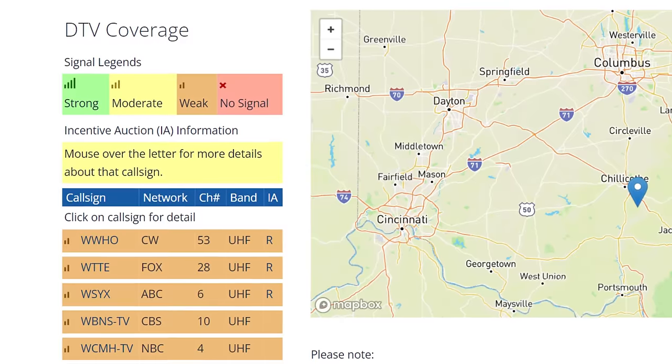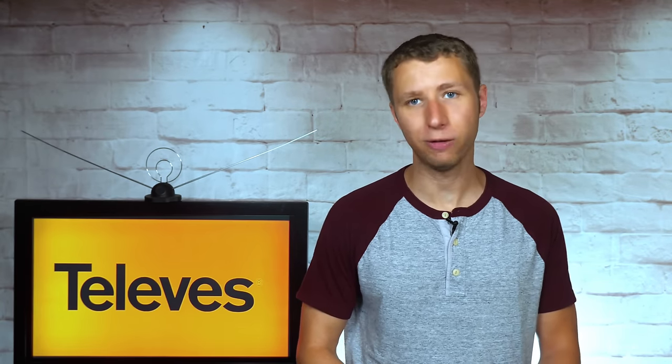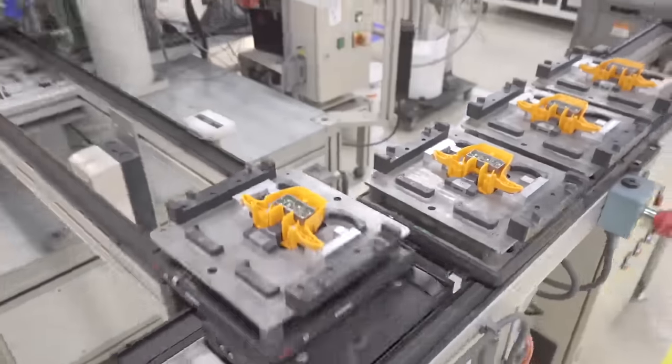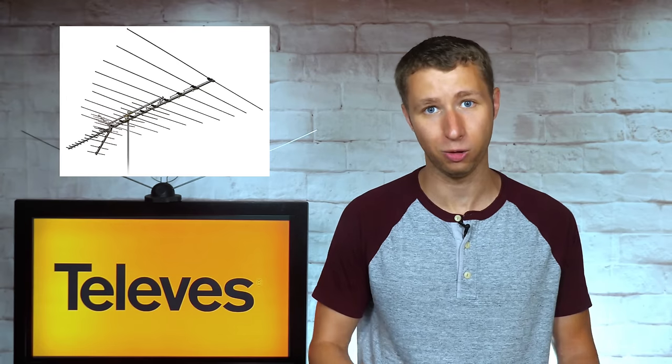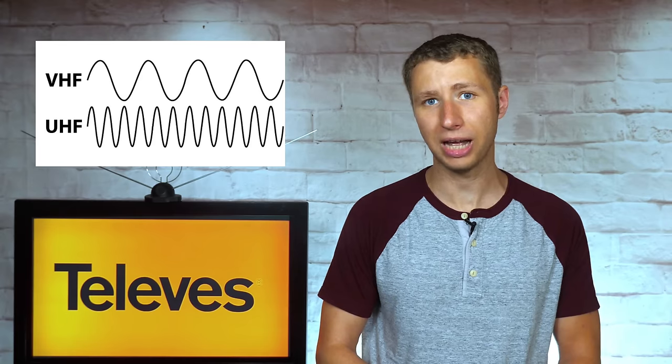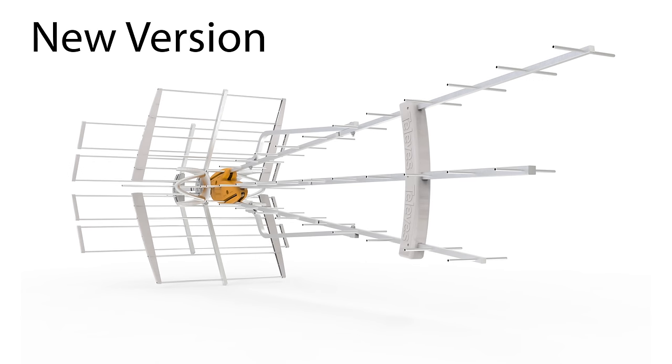I would highly recommend this antenna for anyone who lives in an area with very weak signals that are mostly on the UHF band. While this is a sponsored video, I have a lot of respect for Televis. They are one of the only antenna companies innovating antennas and other over-the-air products. Other companies seem to just outsource their production and reuse the same antenna designs from decades ago. While those old designs may still work in many areas, the fact remains that the UHF band has shrunk, requiring slightly larger antenna elements — and Televis actually took this into account when redesigning this antenna.